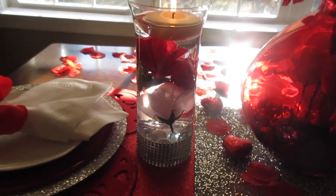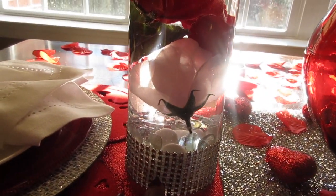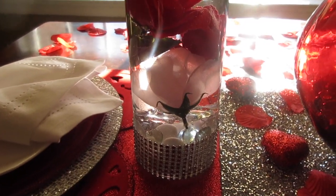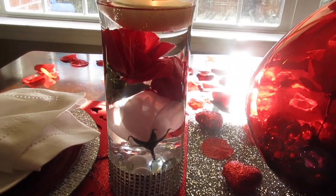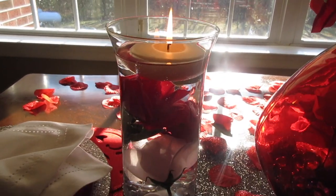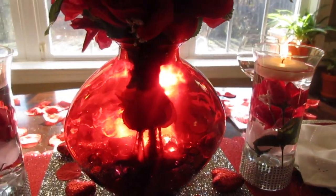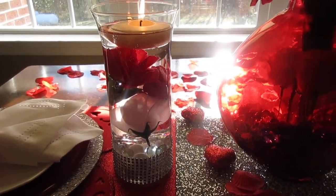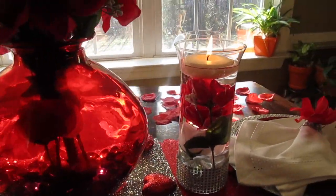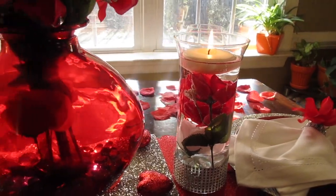On each side of the centerpiece I have a DIY I made. I took a tall Dollar Tree vase, put some bling wrap around it, placed some gems underneath with submersible lights inside. You might not be able to see it but the lights are down there. I put a white rose and two red roses in it with water and a floating candle. I purchased two of them, one on each side in front of each place setting. They came out so pretty — I'm just loving them!